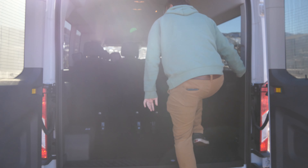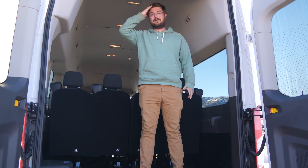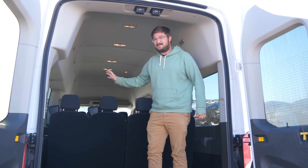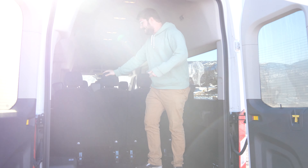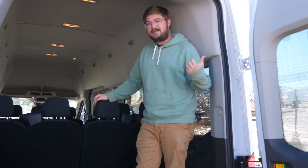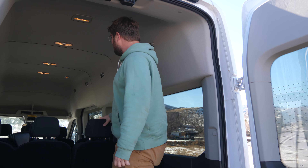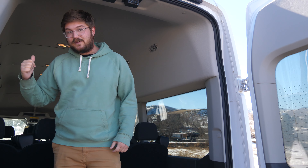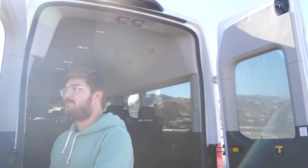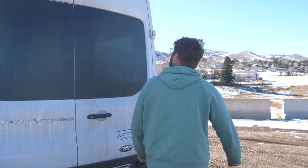I'll jump in here just to showcase — I can stand up inside no problem. Anyone else getting electric RV vibes? That's what I want to do with one of these. I was thinking about taking the seats out of this one but we didn't have enough time. I did want to take it on a camping trip — perhaps we'll have it back again. This particular one's 15 passenger, really cool interior, all works pretty good.